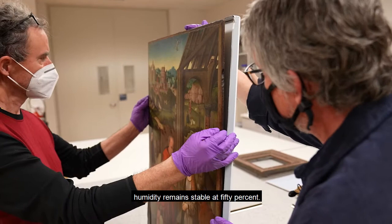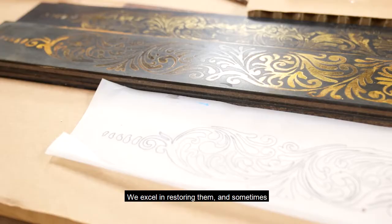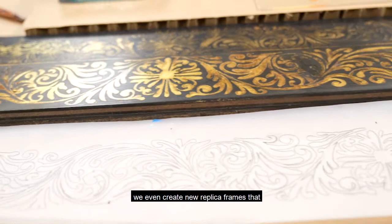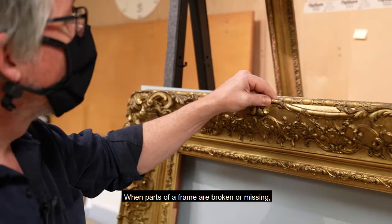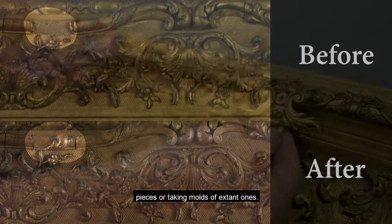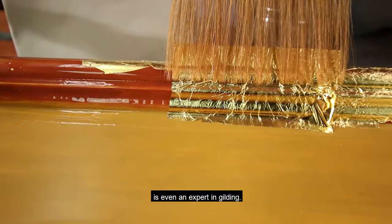Sometimes frames need special attention. We excel in restoring them, and sometimes we even create new replica frames that better evoke period style. When parts of a frame are broken or missing, we recreate them through either carving new pieces or taking molds of extant lights. Our frame technician is even an expert in gilding.